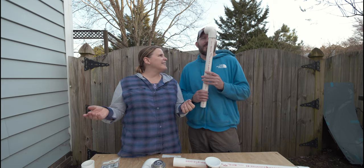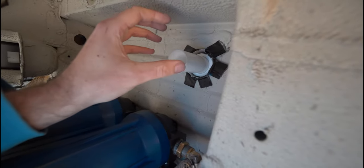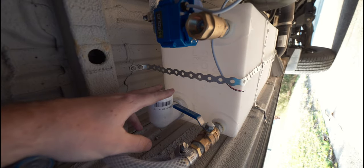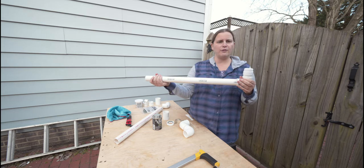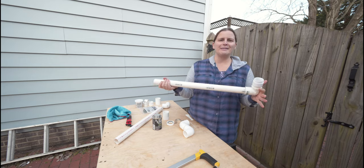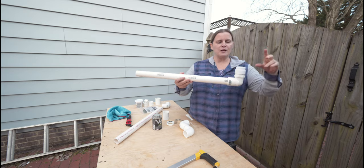First thing we have to do underneath the van is work on our shower drain. We need to get from the drain using our PVC all the way over to the holding tank. We have spent hours and hours at Home Depot and Lowe's looking at different plumbing parts and trying to figure out how to complete the circuit under the van.